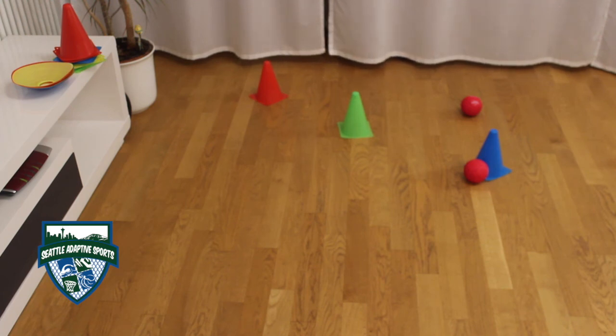As you can see, I have propelled all the bocce cones away with the bocce balls. Remember, as an alternate video and as with all bocce skills videos, you can practice an unlimited amount of times until you are happy with your progress. Have fun.